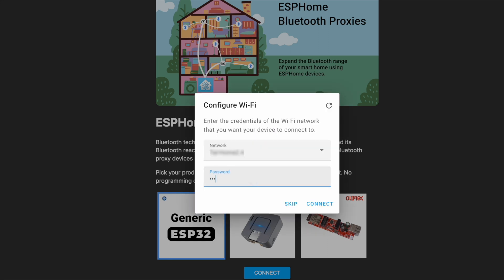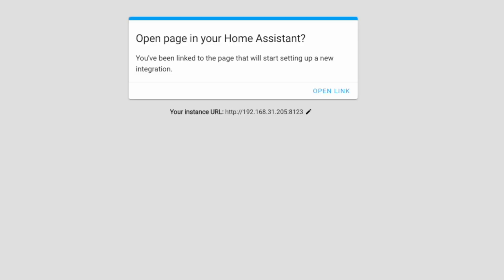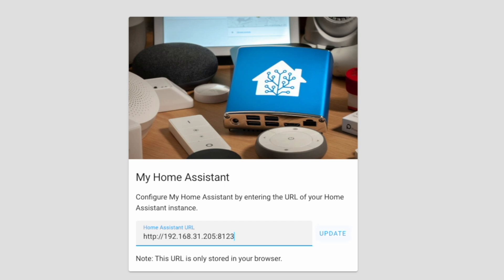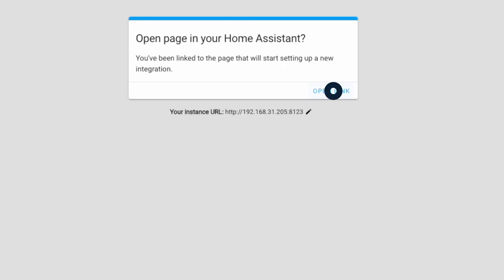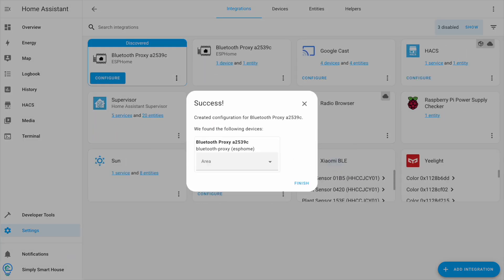After it's completed, select your Wi-Fi network and enter the password. You can add it to Home Assistant directly from this screen — just make sure that the URL is correct. In the integration page, you should see the Bluetooth proxy. Click configure and submit to add it to Home Assistant.